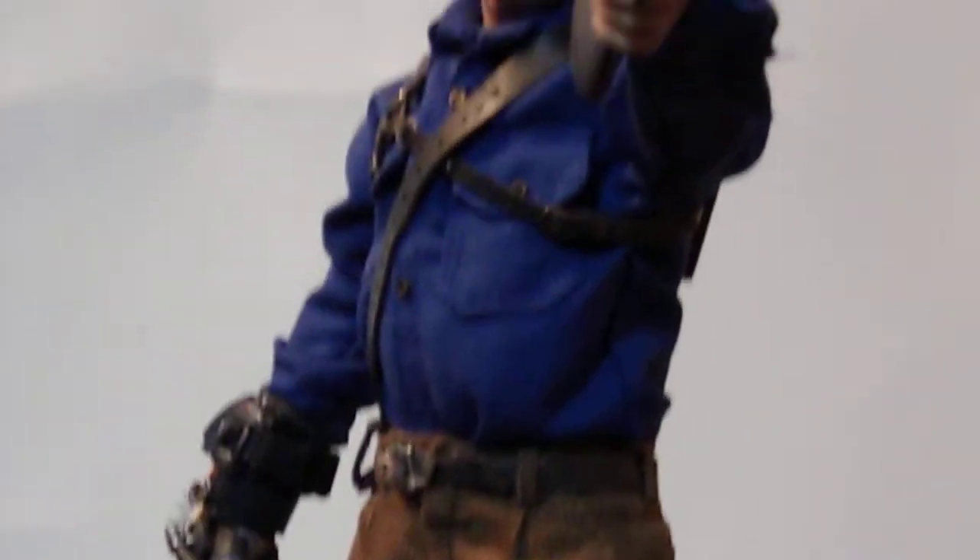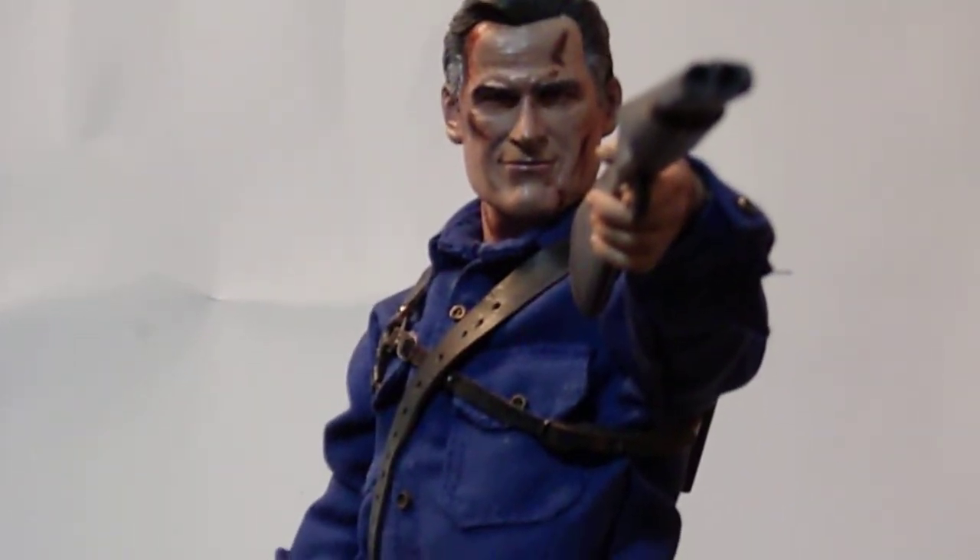It's as close as I could make to the show look of it, and I'm pretty proud of how it came out. I think it looks really good. He does have his chainsaw, but I don't really pose him with the chainsaw because I feel like the glove is the best way to pose him.